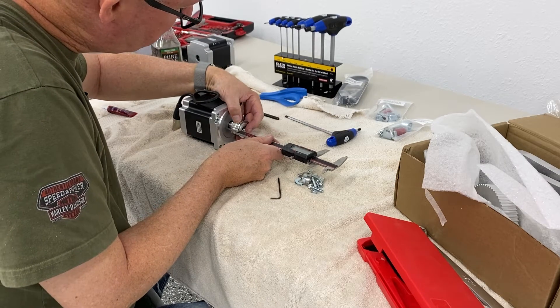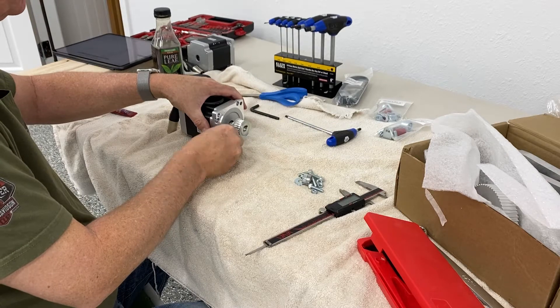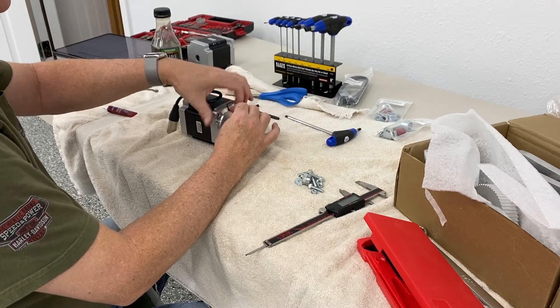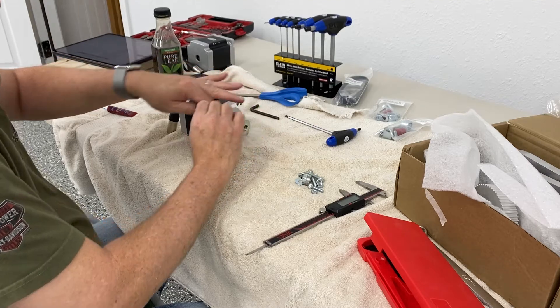What I'm doing here is assembling the motor pulley to the motor itself. Avid says to affix it with a 35 millimeter measurement from the base of the motor to the top of the pulley itself.